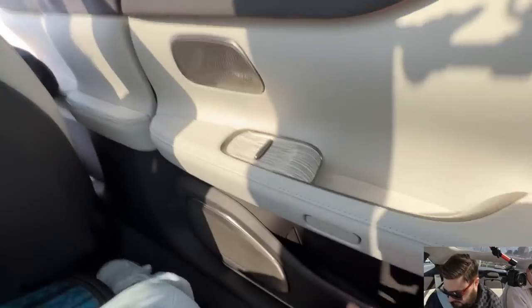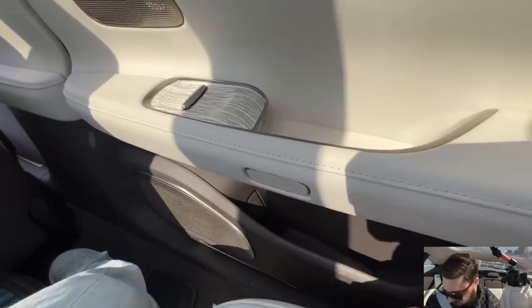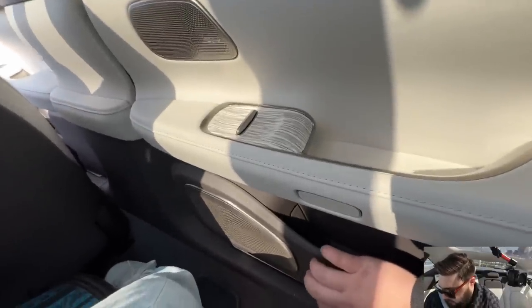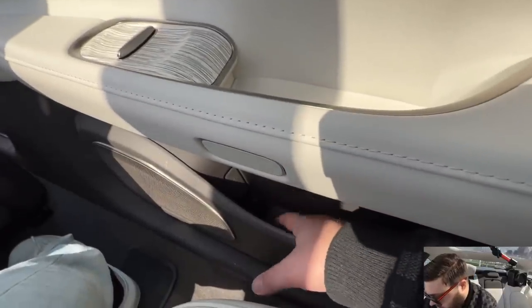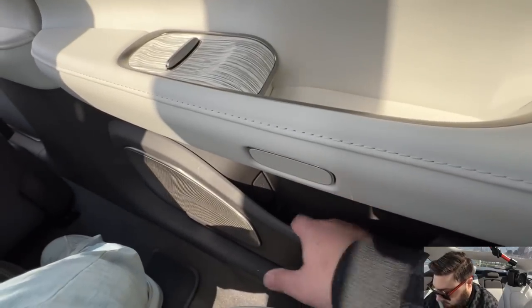That is the open door button, so don't press that while you're prodding the car. When you get down low there is some hard plastic, but the interior is soft and it's carpeted — so things in there won't rattle around so badly.